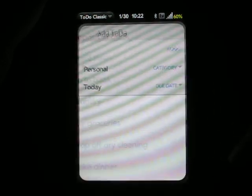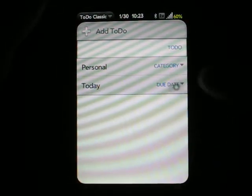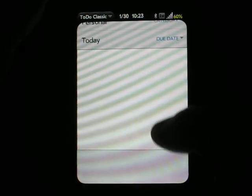Also, we can add a new item by just hitting the plus icon, and you can see how that works by changing the category or due date. We can also add a note to the item if we like.